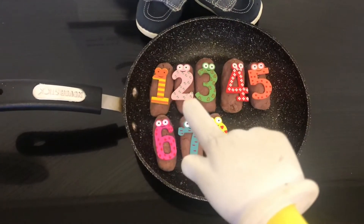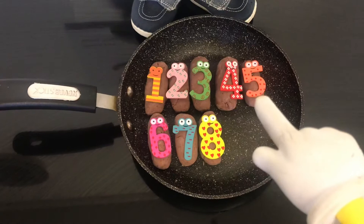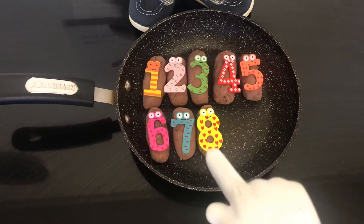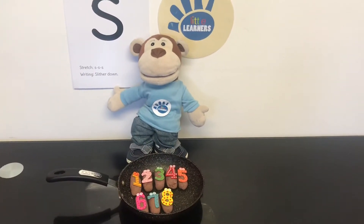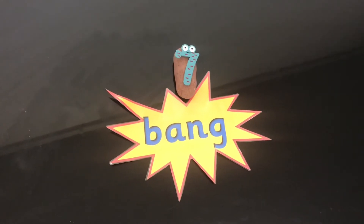1, 2, 3, 4, 5, 6, 7, 8. 8 fat sausages sizzling in a pan. One went pop and the other went bang.